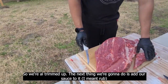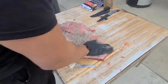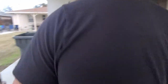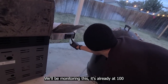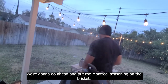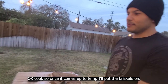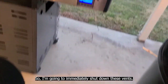We're all trimmed up. Next thing we're going to do is add our sauce to it. I'm going to let that rest before I put on my Montreal seasoning, and in the meantime I'm going to start up my chimney. We'll be monitoring this — it's already at 100 degrees. Once it hits about 210 we're going to go ahead and put the brisket on and start shutting down some of the vents. In the meantime, we're going to go ahead and put the Montreal seasoning on the brisket. The probe is already reading at 223 so I'm going to immediately shut down these vents.